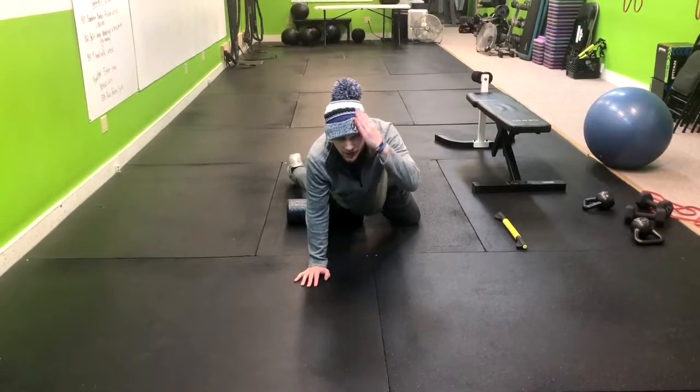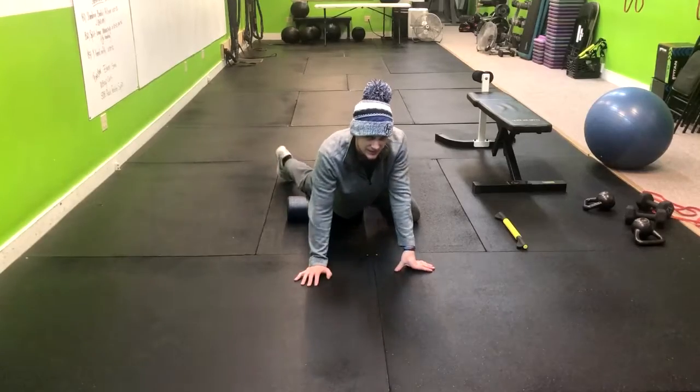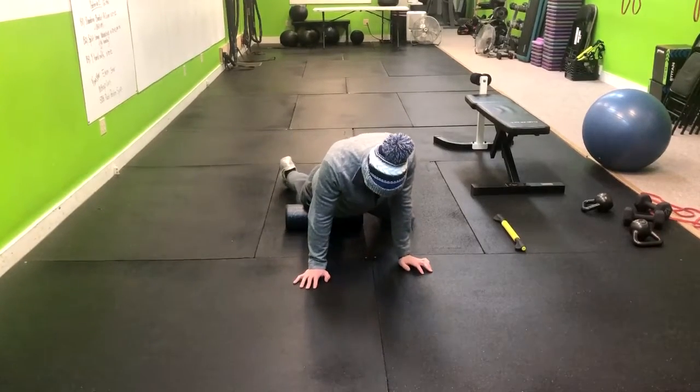Think of it like combing out your hair. When you comb your hair, you've got to hit it in different directions so you can get out all the knots. The same thing is true here with the foam rolling. This is targeting the quads.